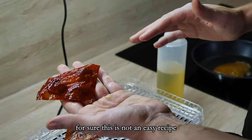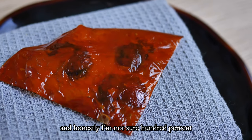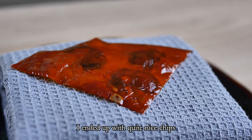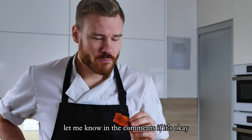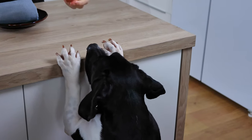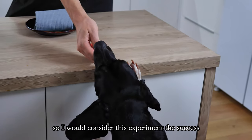This is for sure not an easy recipe, but I have to say these chips are super tasty. Honestly, I'm not 100% sure if I did all the things I was supposed to do, but I ended up with quite nice chips so I'm happy. If someone from Noma is watching, let me know in the comments if it's okay. At the end of the day my food inspector liked it as well, so I would consider this experiment a success.